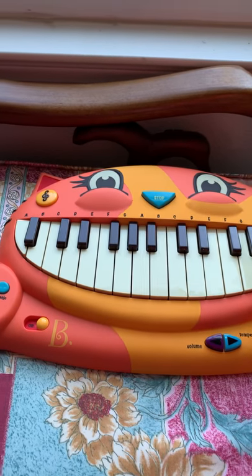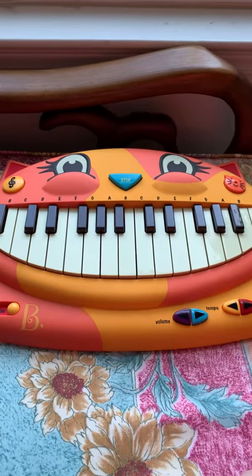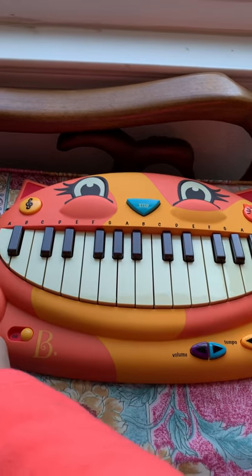This cat piano is malfunctioning. It plays part of the songs and stops, and there are new batteries in it. It stops playing the song.